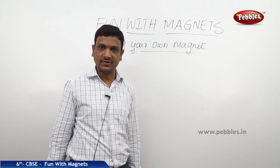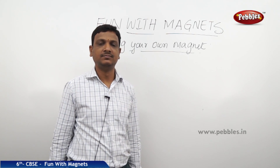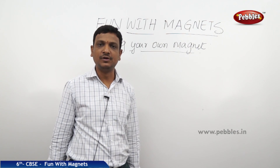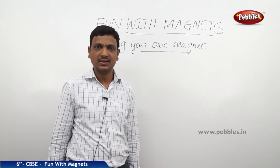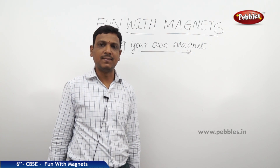We know magnets are two different types: artificial and natural. Natural magnets are very difficult to find and they are not as magnetic because they have impurities. So artificially we can make a magnet.